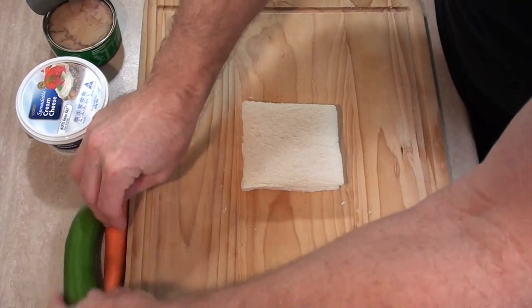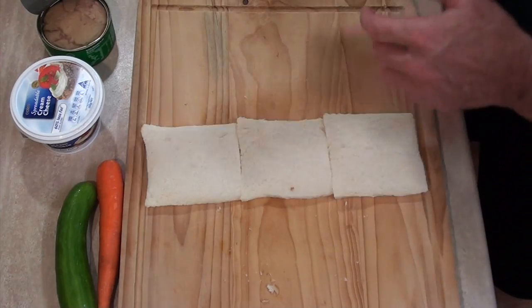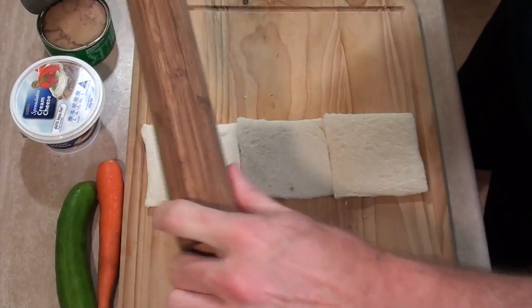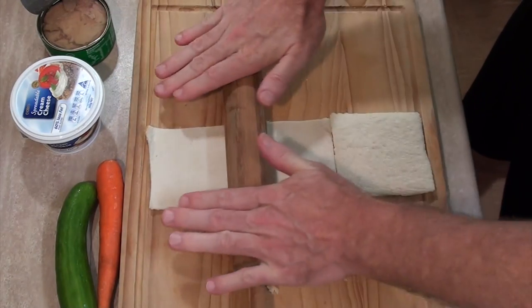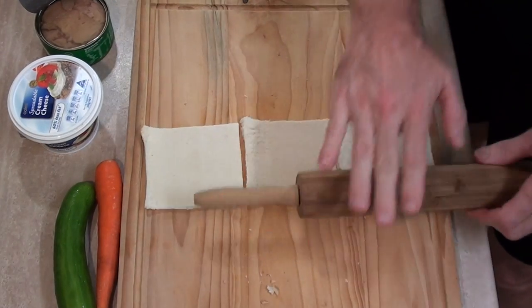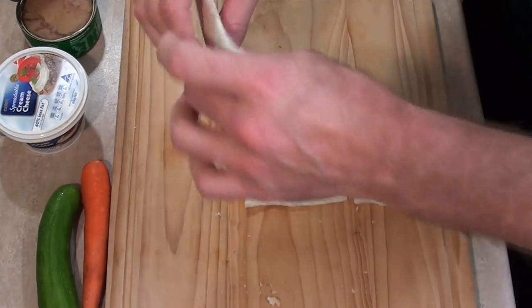Move out of the way, then lie the bread out and grab yourself a rolling pin. Roll it out — not too bad, not too hard. I may have rolled it a bit hard — that's like a wafer now. But that's all right because that's exactly how I wanted it.